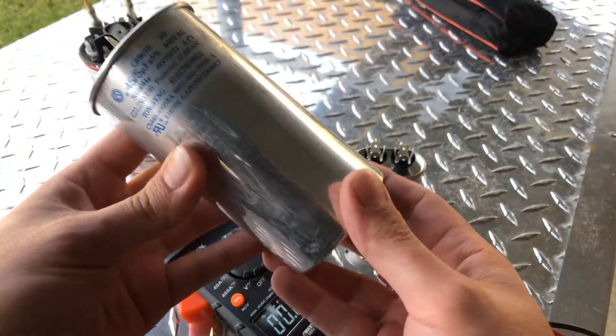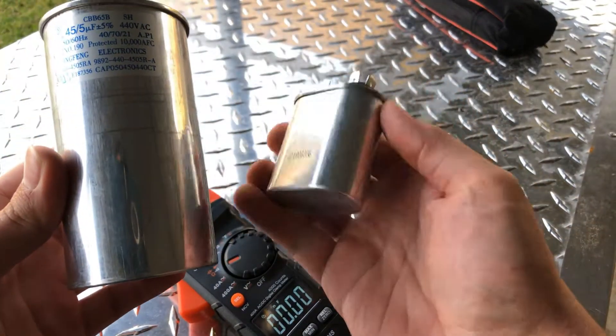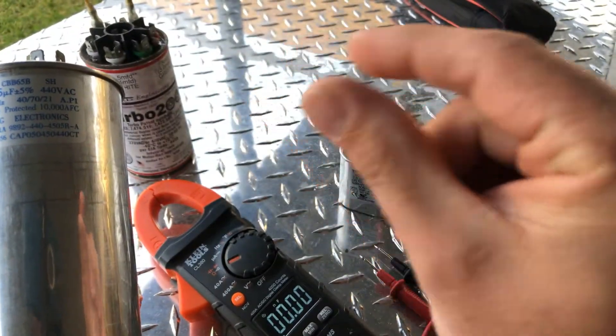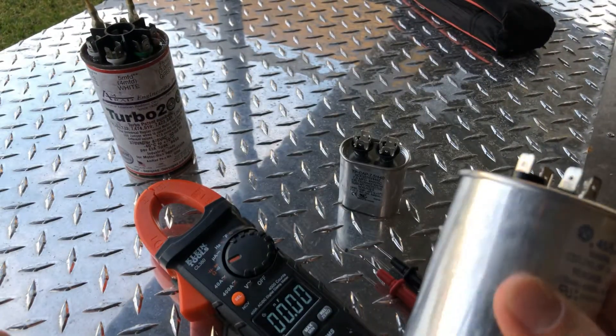This is a capacitor. They come in all shapes and sizes — you got big ones, small ones. Some that are on little electronic boards the size of a pill.